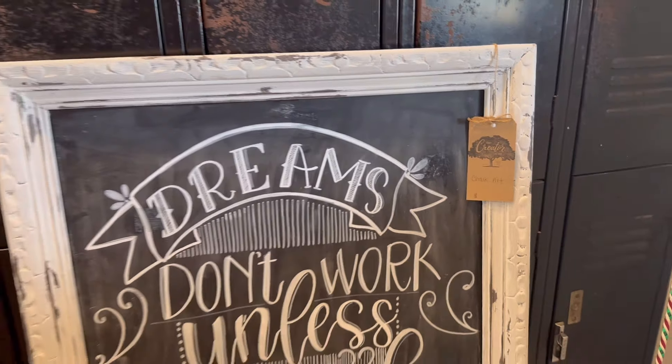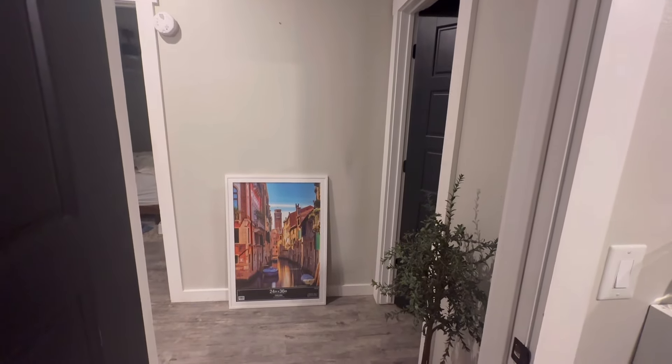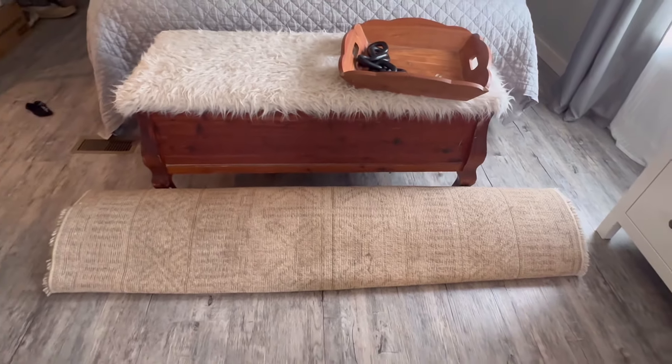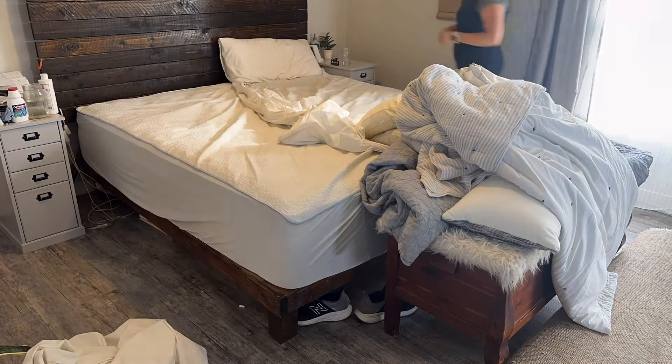I plan on sharing a few DIYs and new builds. Here's a new frame — I'm going to do some new art on this wall. I'm going to go ahead and place this rug underneath the bed. I've made my bed many times on camera, but I'm going to get the sheets washed and place this rug underneath.